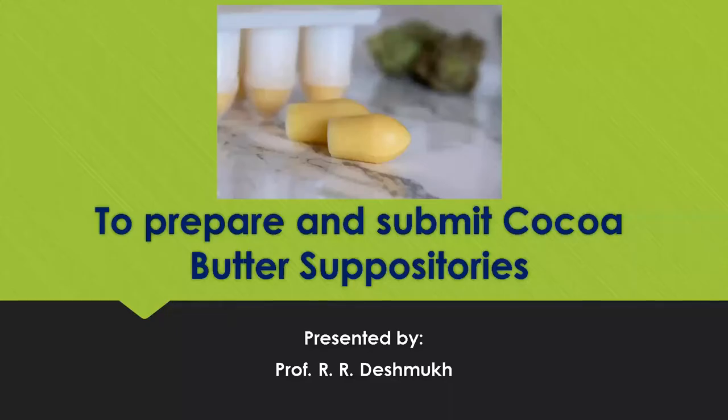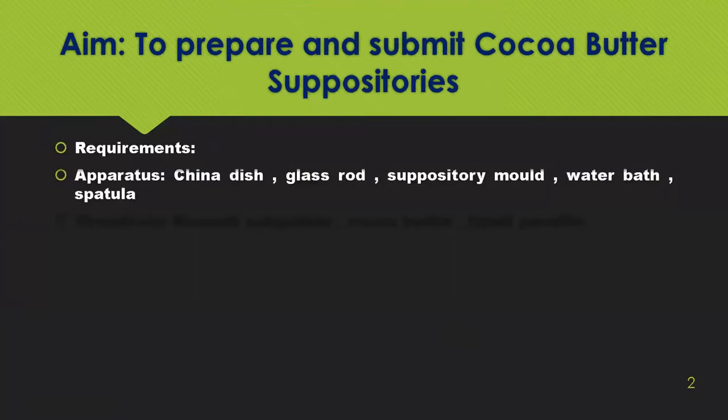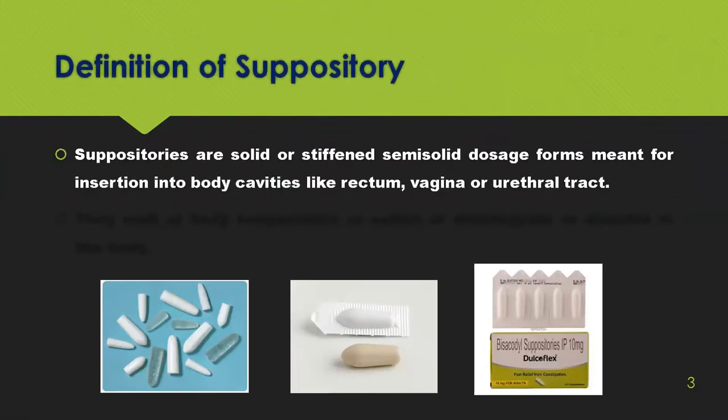Hello dear students, today we are going to see how to prepare coca butter suppositories. The aim for today's practical is how to prepare and submit coca butter suppositories. The requirements are apparatus: porcelain dish, glass rod, suppository mold, water bath, and spatula. The chemicals are bismuth subgallate, coca butter, and liquid paraffin, which will be required for lubrication.